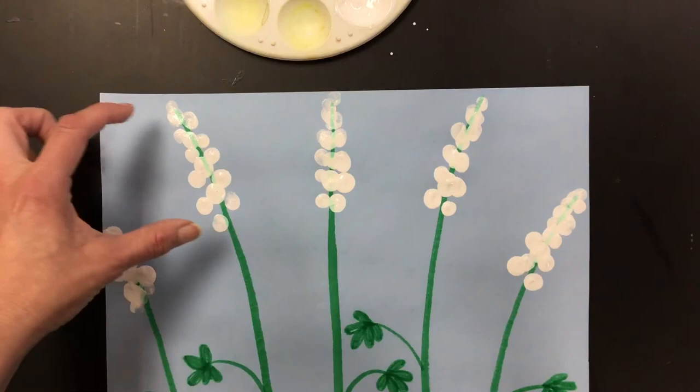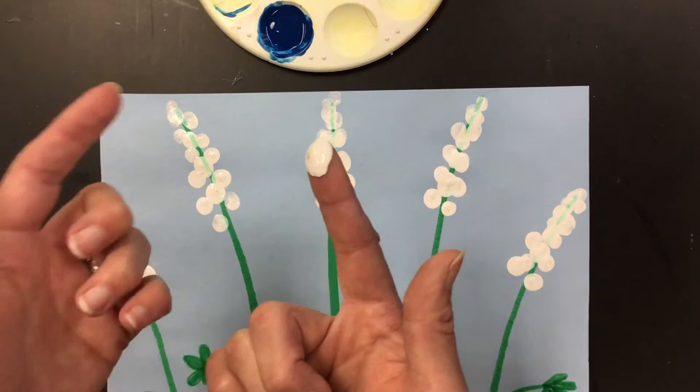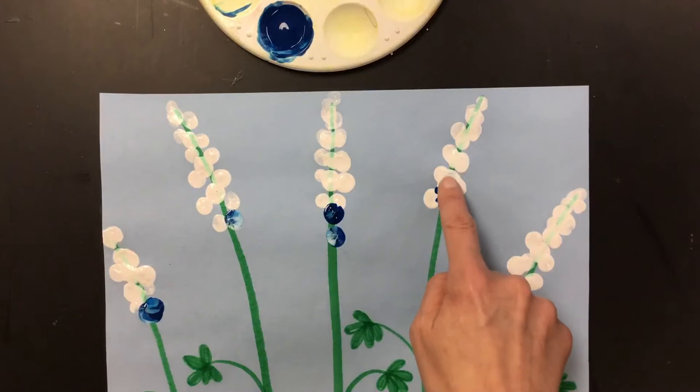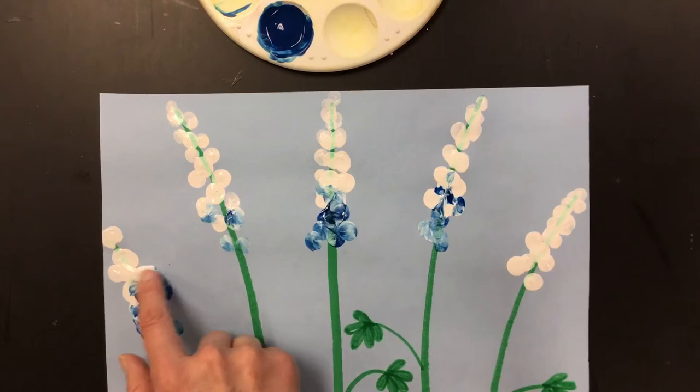After you've added white to just the top of each flower, now it's time to start with the blue. You're going to use the same finger — that is important because you want to blend the white and the blue. What happens when you blend white and blue? If we get a little bit of blue — look at that, it makes a lighter color of blue. And that's good, we want it to be a lighter color of blue. You can kind of tap it around a little bit in the bottom of the white paint so that it will be light blue.